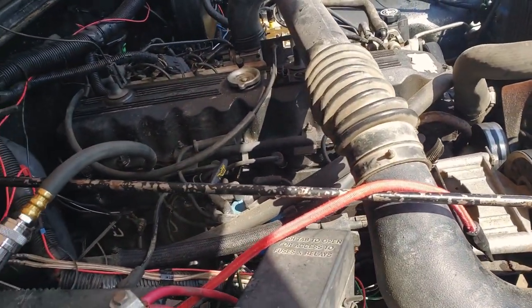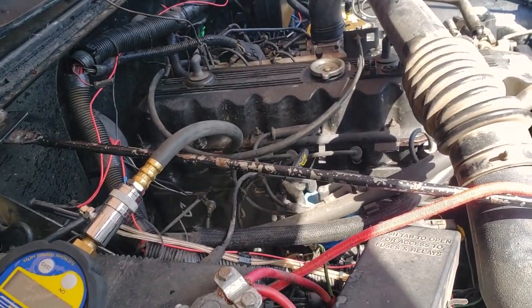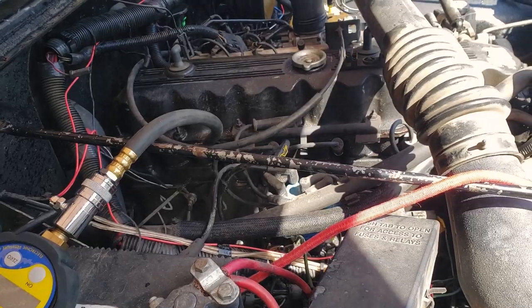Everything here is in the low 100s, which means it's definitely not the best compression, which would explain why it's not that powerful anymore. My old Jeep had more compression, and my dad's Jeep had like 180s — his '97 4-liter. Compression is directly correlated to power, so check your compression every now and again.